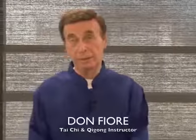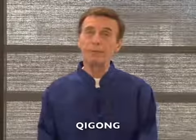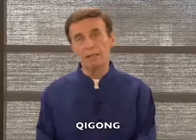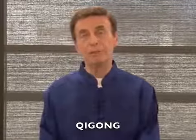My name is Don Fiore. I'm a Tai Chi Chi Gong instructor. At this moment, I'm going to show you some things called Chi Gong. Chi Gong is a form of Chinese yoga, and it's deep breathing and stretching.